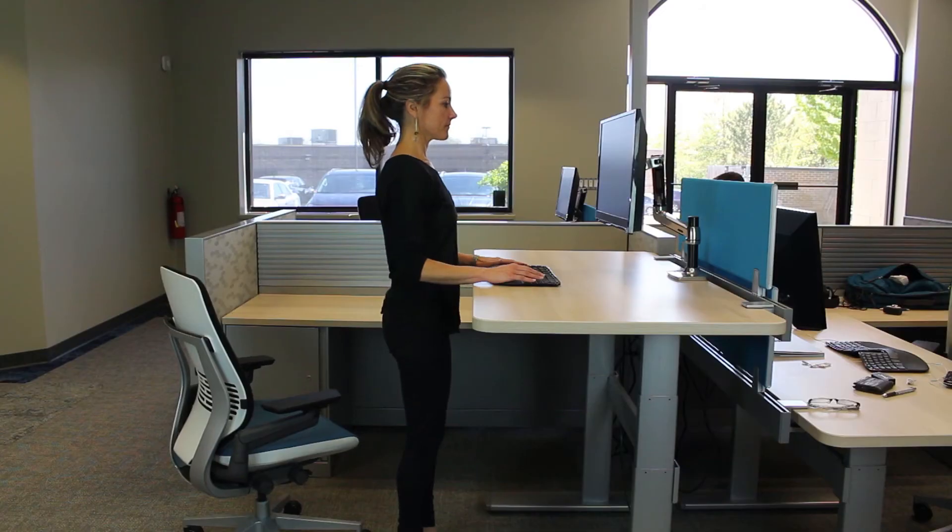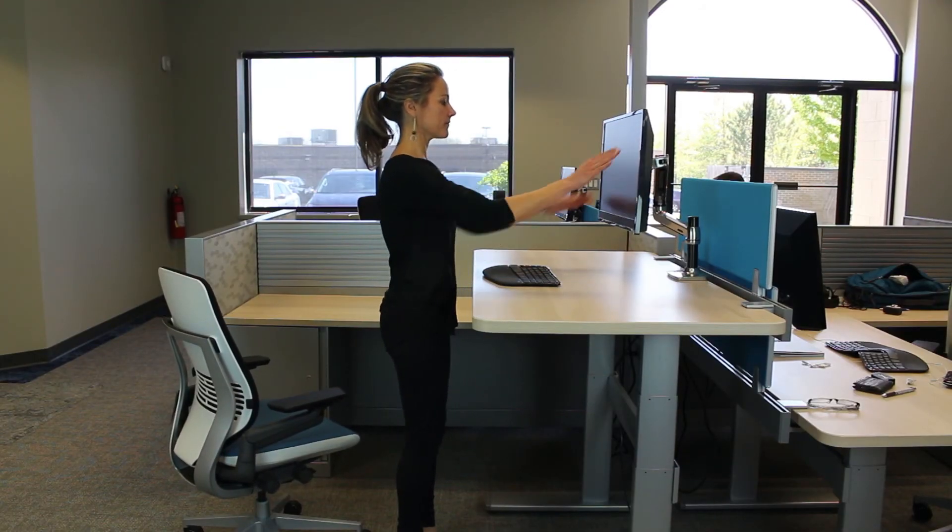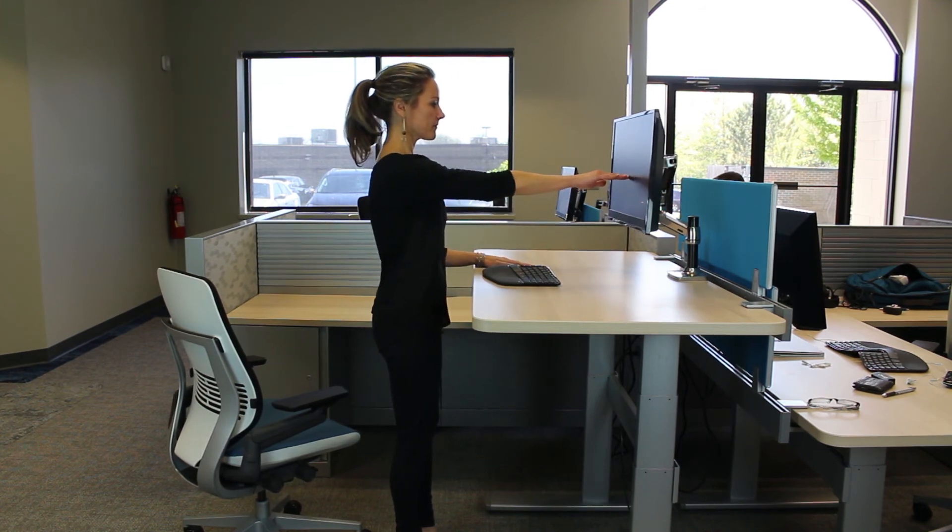The final thing to remember is that these tips can be used whether you're sitting or at a standing workstation, so they work in either instance — sitting or standing desks.